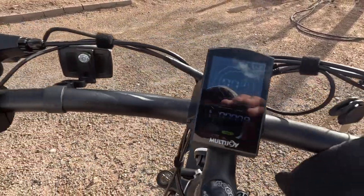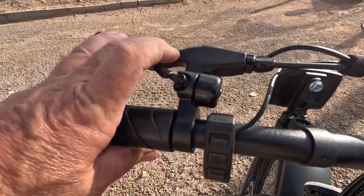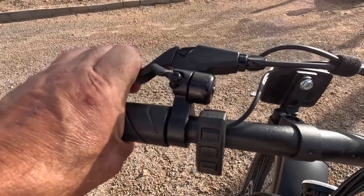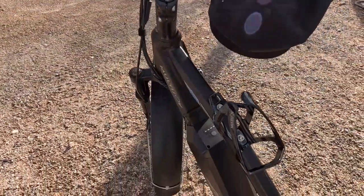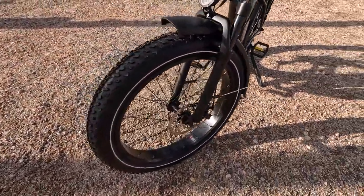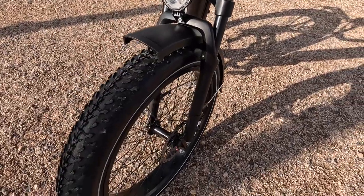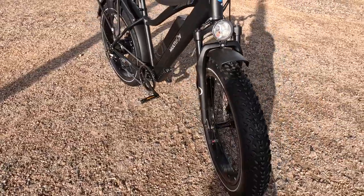There's the gear shifter, you get a little bell - check it out. Front and rear brake handles, everything's working on it. It's charged up, so we'll take it for a quick spin and then jump on the internet to check out their website.